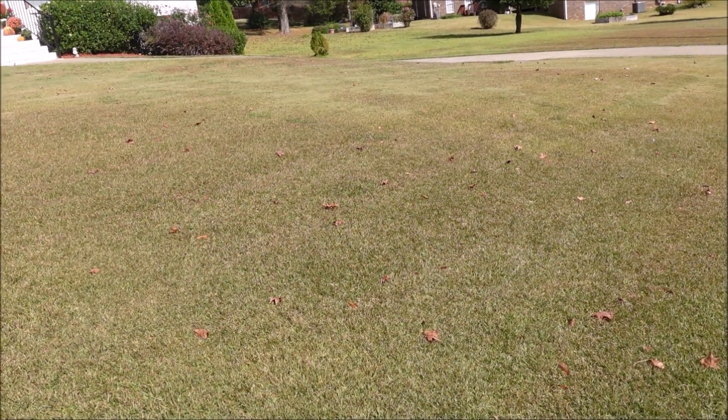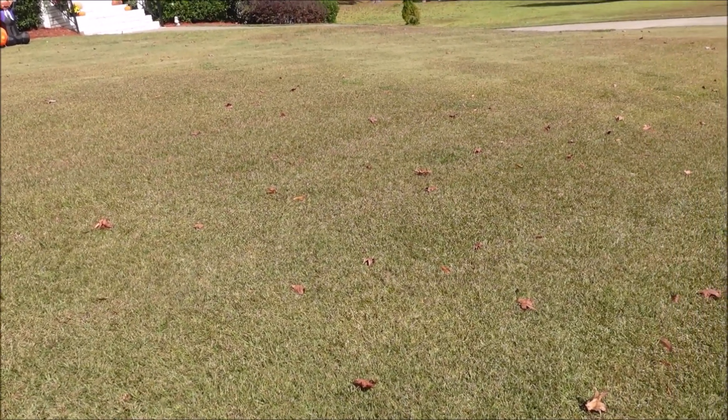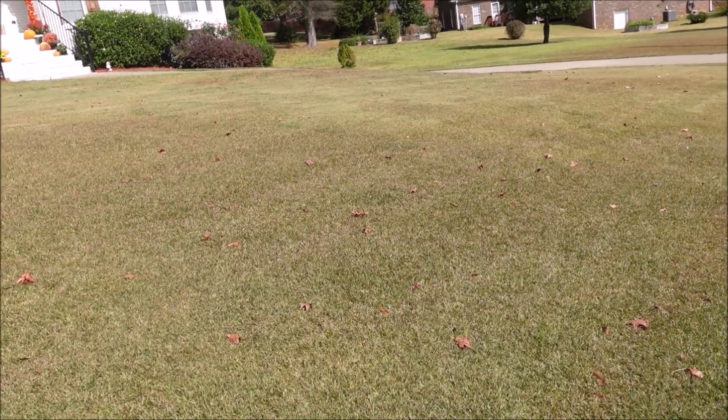Because of the Centipede grass being the primary type here, I'm left in a difficult situation. I ask myself: if we do nothing to the lawn, which grass type is going to take over? In my experience, when you have Bermuda and Centipede side by side, typically the Centipede ends up creeping over into the Bermuda, as opposed to vice versa.